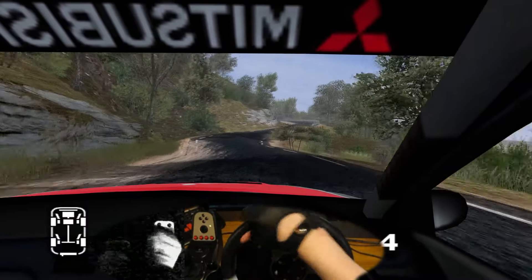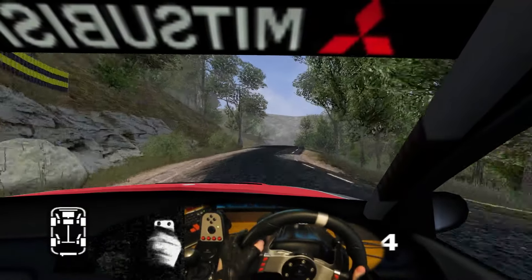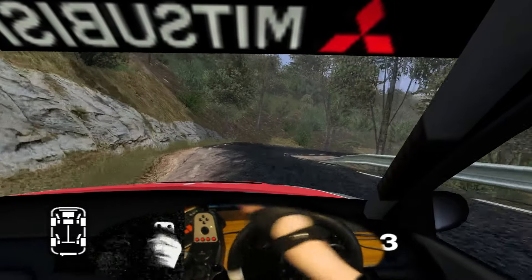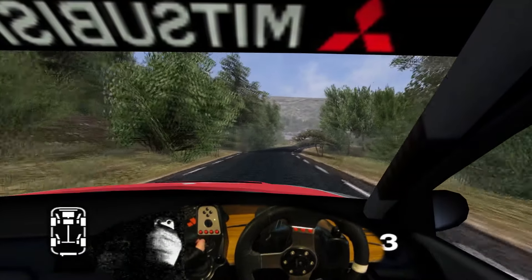6 right, cut, and long 5 left over crest. Into 5 left, narrows over crest, into long 6 right, and 2 left. And long 6 right, opens. 30 care, 3 right narrows, and 4 left. Into 6 right, 50.